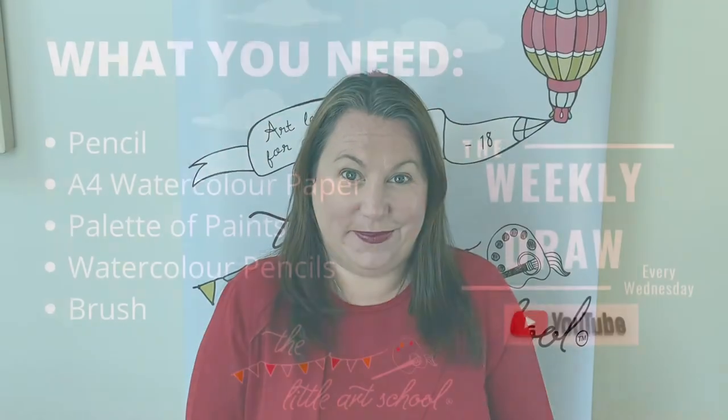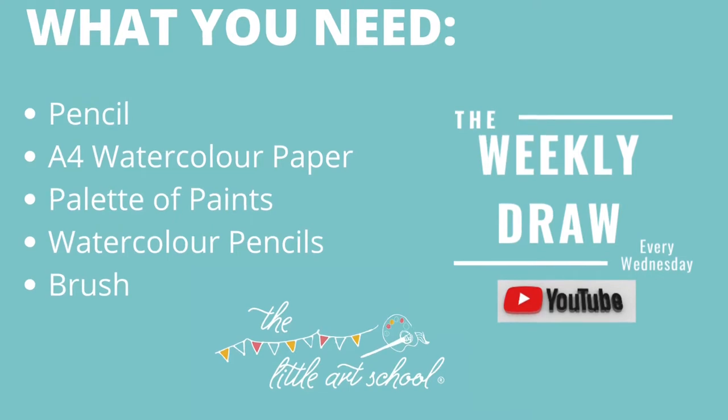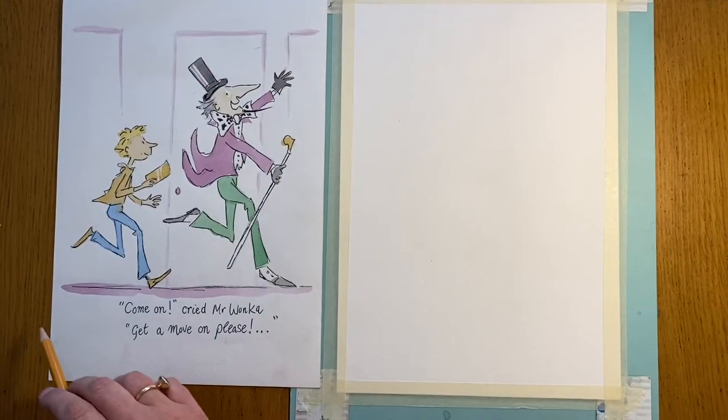We've got a special one for you today — we think you're going to absolutely love this. These amazing Quentin Blake illustrations from the Roald Dahl books look so complicated, but actually we'll break them right down, slap a little bit of watercolour wash on, do some loose pen marks, and you're going to love it. Let's get drawing with Charlie and the Chocolate Factory.